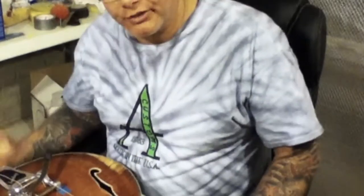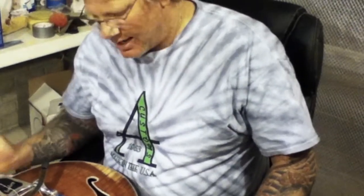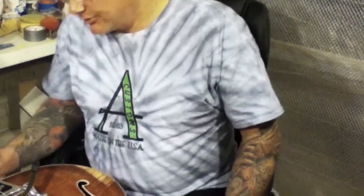Welcome back — we're finishing up this archtop project and we're going to complete it with a Bigsby vibrato system for that vintage look. I'm going to give you some pointers on how to install this properly. You're going to need a little tape to put down where the screw holes are to protect your finish, and on the back you're going to need a piece of string, which I'll explain in a moment.